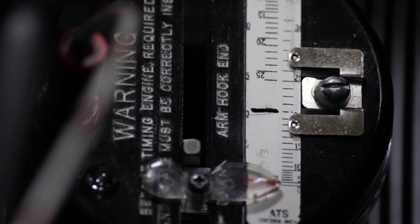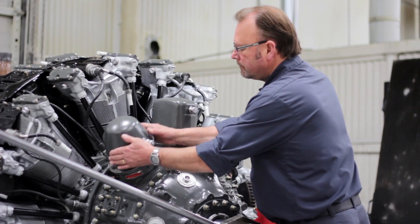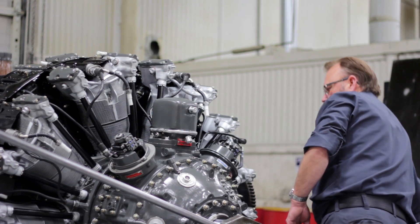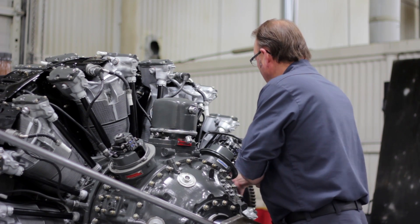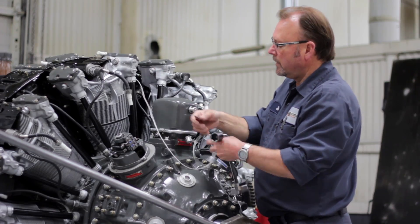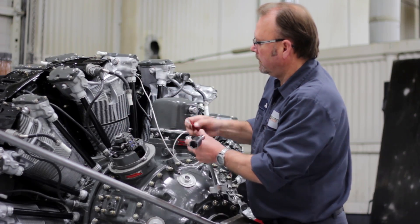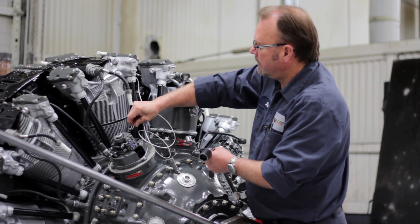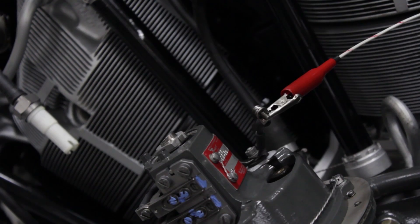Now that we've established that, we'll go ahead and remove the distributor covers. We'll install our TimRight ignition lead wires and remove the number one points lead wire on the condenser, then attach the alligator clip to the condenser wire on the number one set of points.